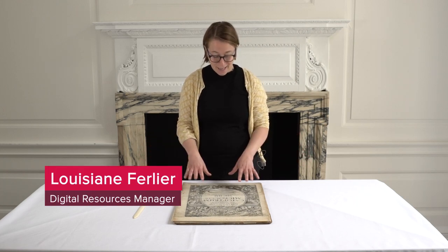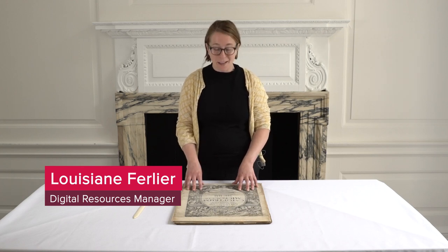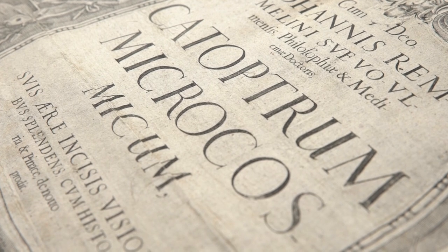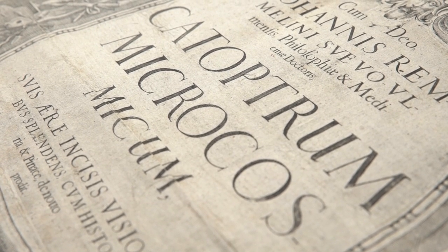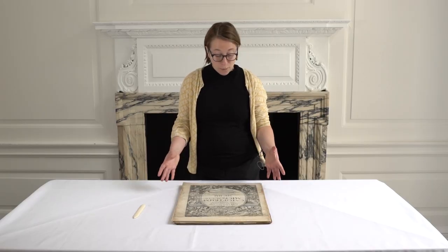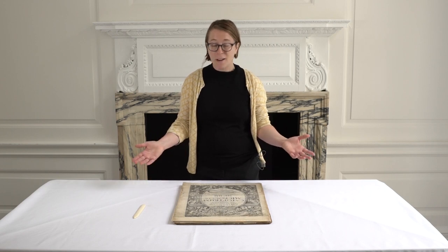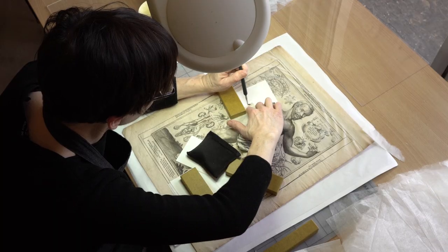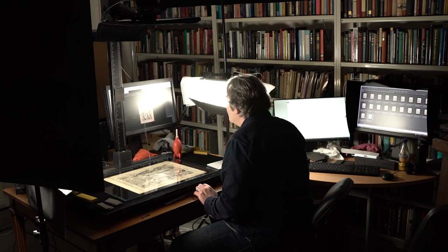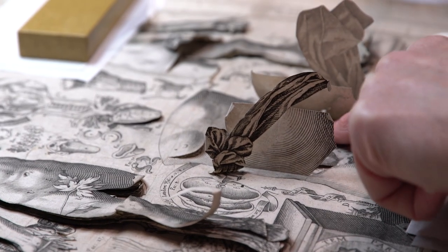This is an amazing anatomical flap book. It was invented — that's the word he uses in the book — by Johannes Himmelin, who was an anatomist and physician in Germany in the 17th century. It's a fantastic book for many reasons. It's the most popular anatomical flap book in history and has the most flaps that we know of. We have just completed the restoration and digitization of our copy, and I'm going to walk you through how the book is made and look at some of the illustrations.